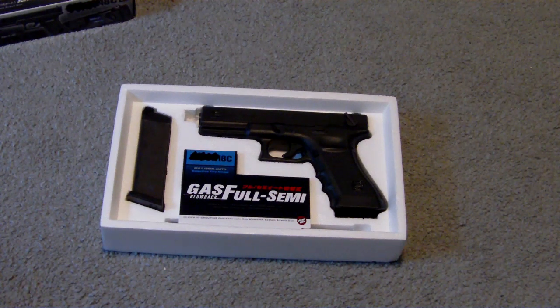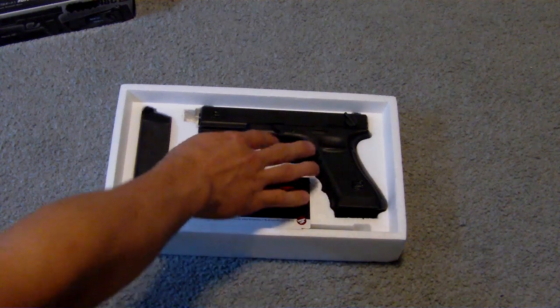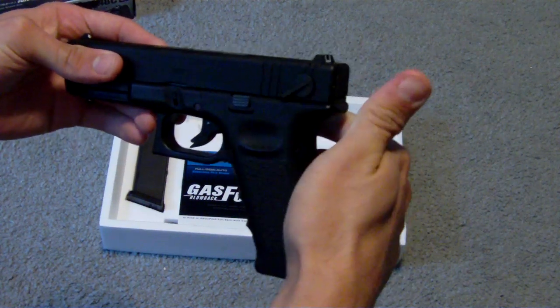Some facts about the gun: it's around 700 grams, comes with a 25-round magazine, and it shoots around 300 feet per second. And yes, this is the Glock 18, so it does have semi and full auto.